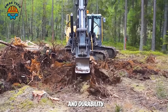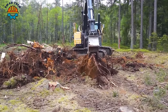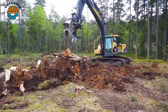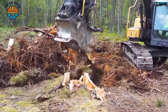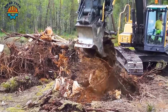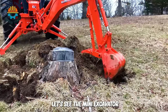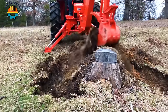With great precision and durability, the tree root destroyer makes every job easier and more efficient. Let's see the mini excavator BH92 destroying a 14 year old tree.